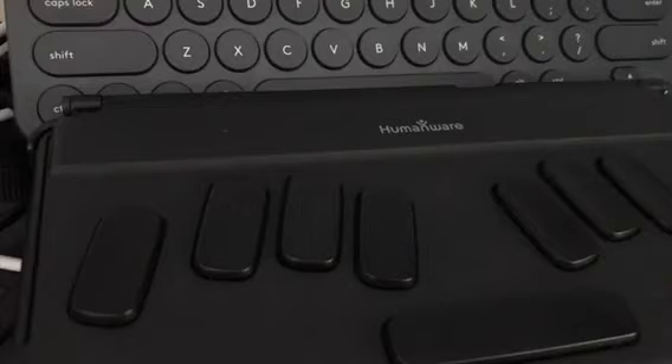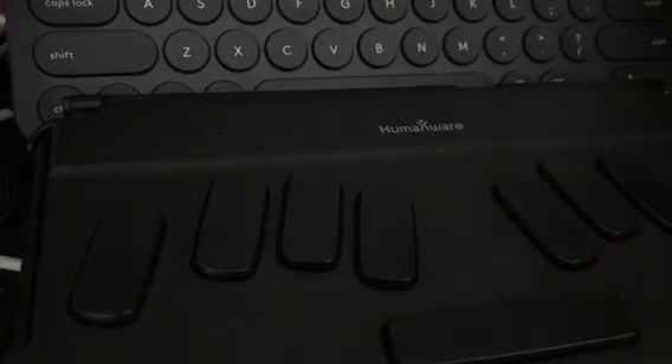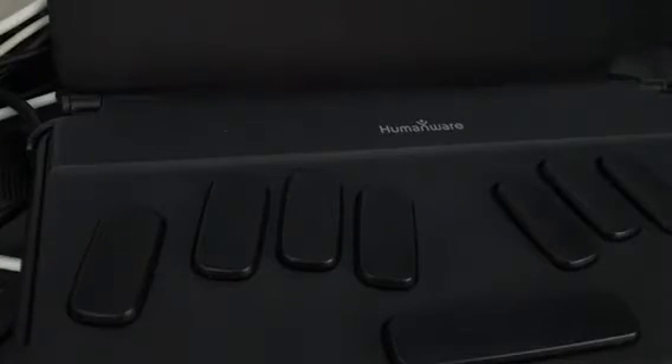Now I'm going to get my keyboard that I want to pair. Here it is - this is a Logitech multi-device keyboard. I believe it's the Logitech K380. It supports up to three devices and fortunately it will support the BrailleNote Touch.